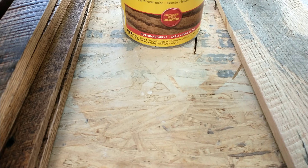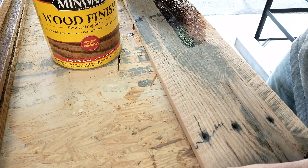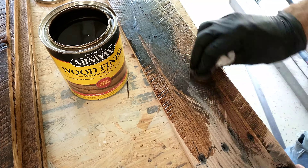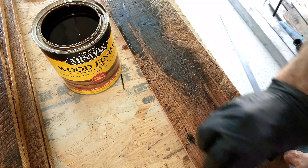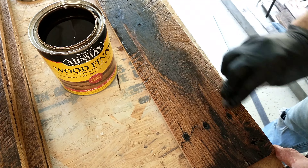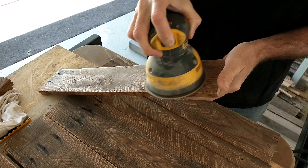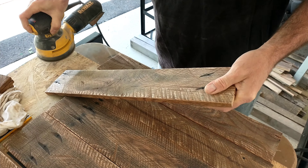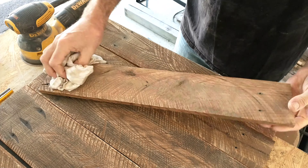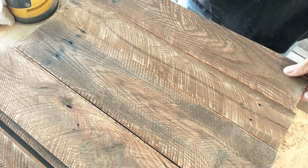That's 120-grit sandpaper to knock off those burrs, and he's using Early American wood finish from Minwax with a rag, pushing it deep into all of those crevices so we can see all the dimensions in this lumber on our finished product. He is also taking his sander once all that wood was thoroughly dry, running that 120-grit over again to sand off some of that stain and bring out a little more of that circular saw look — having light tones with some dark tones.